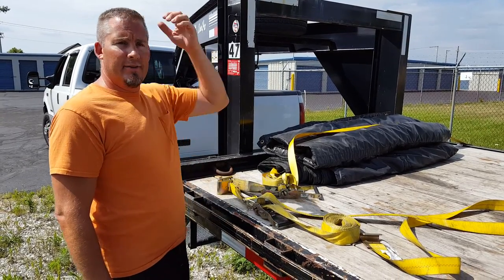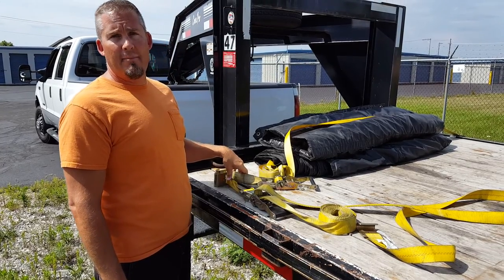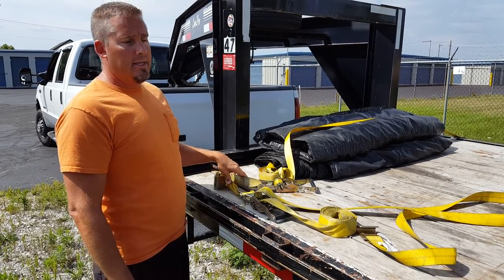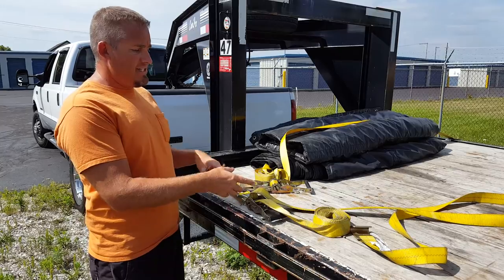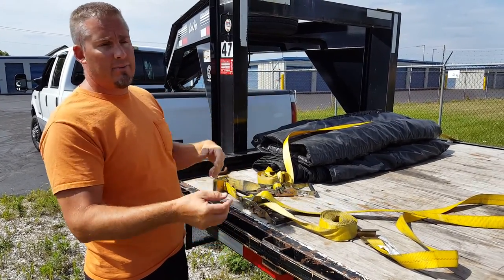Hi, this is Brock with Straight Line Delivery. I'm going to show you guys today what I look for when I'm picking out a strap for my trucking business, how to cinch up all the loose material at the end so it's not flapping around and dragging the road.